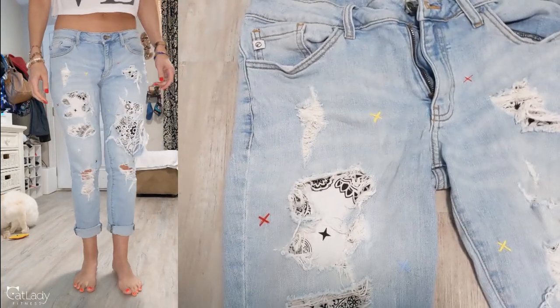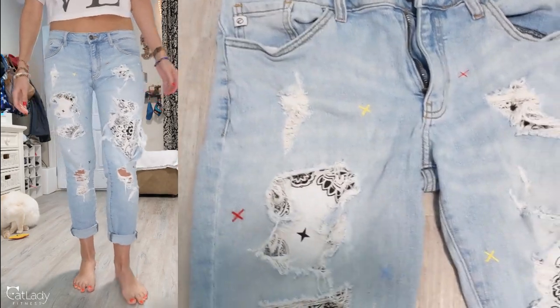You can get it on Amazon, but honestly, you can get it at Walmart or any kind of Hobby Lobby craft store or whatever.